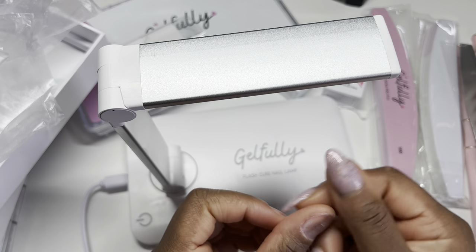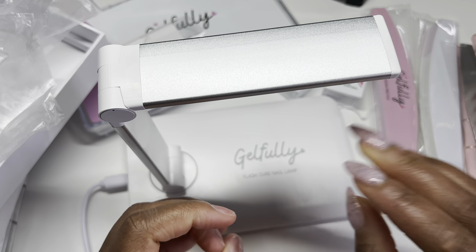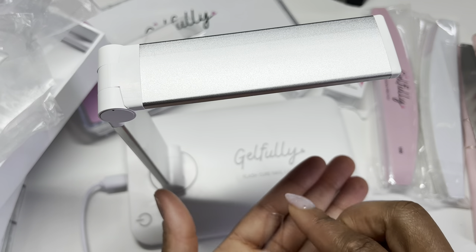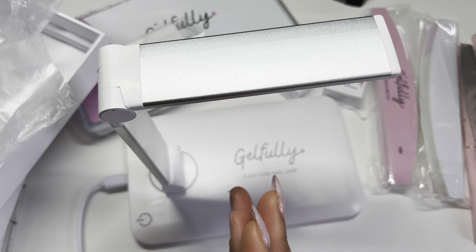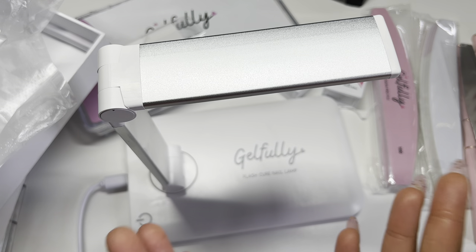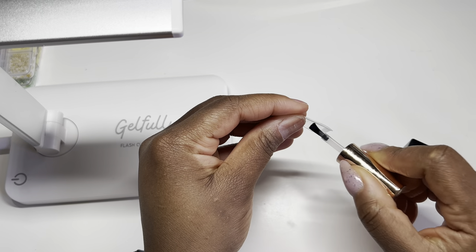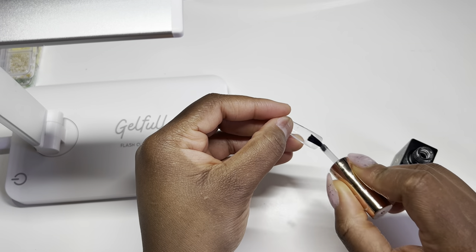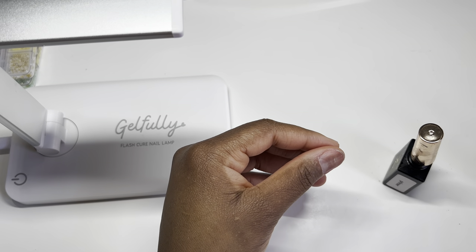Let's get some nails on now, guys. I've already prepped my nails off camera and I've already filed the nail tip using my Melody Susie drill. Just going to clear this area off and then we're going to apply some nails. Jelfly, a huge thank you for sending me these amazing products. I'm just applying a little bit of primer to the inside of the nails where I've already filed. I used my drill to etch the inside of the nails and now I'm going in with primer to add a chemical etching.